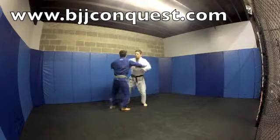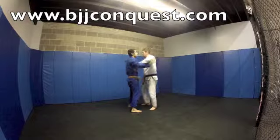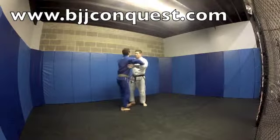Now you see we're going to pick up the pace a little bit, just moving our feet. We're leaving a little bit of space so that we can kind of flow through the drill. This is a good warm-up drill, good double underhook drill.